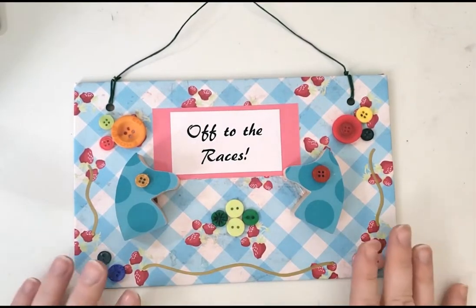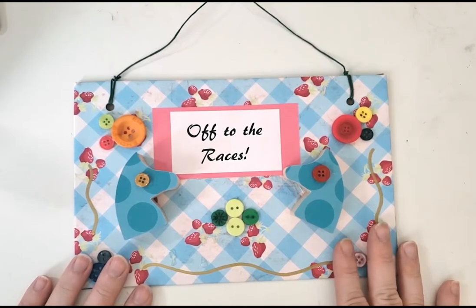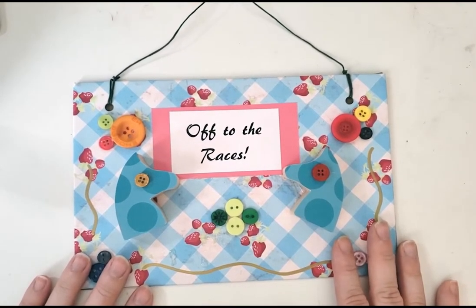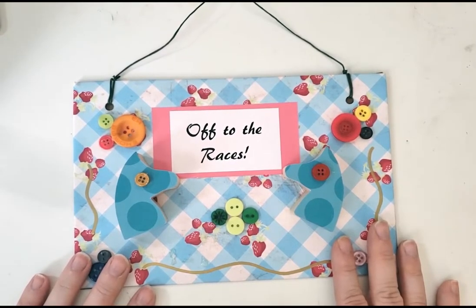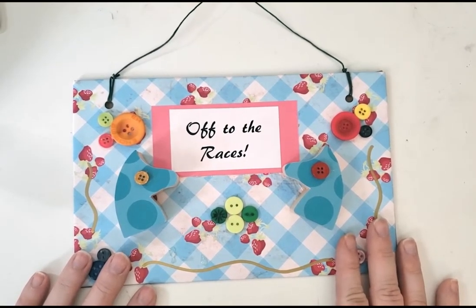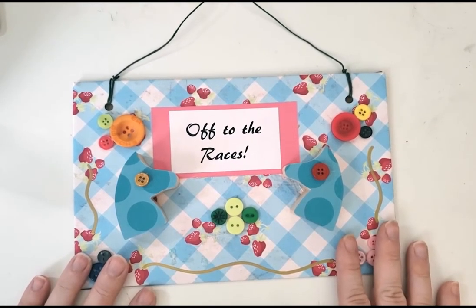There are a lot of different ways you can make your derby themed wall hanger, and it's a simple enough project that if you want to just make it however works best for you, I 100% encourage you to do so. But I'm going to take you through a step-by-step process that worked well for me, so feel free to emulate it or change it wherever you need to.